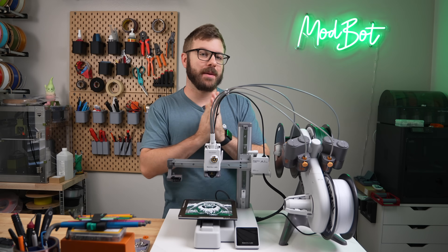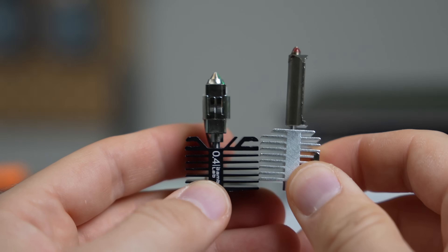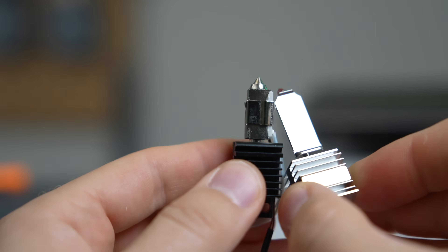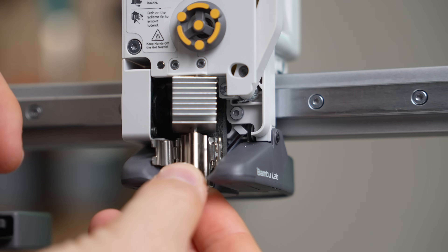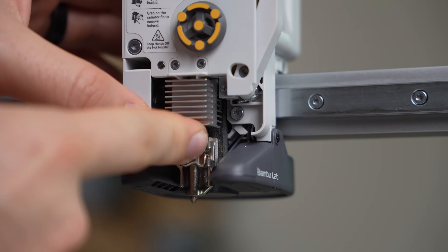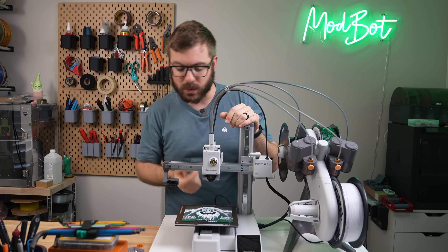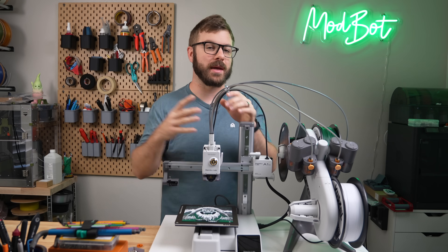I have no idea how Bambu Lab was able to make this work as well as it does. I would have figured the heat would have trouble transferring, but I believe the added length and the thinner profile of the new hotend is what makes up for this. It has performed very well for me, and removing small wires and connectors from the equation should remove the potential for accidental damage. I'll be curious to see what the process actually looks like to swap out that separate heater and thermistor assembly, and hopefully that's something that will be in the new wiki.